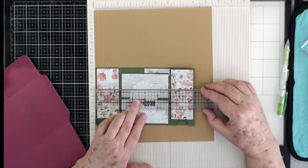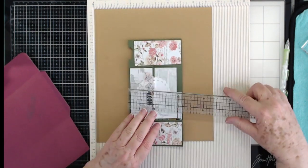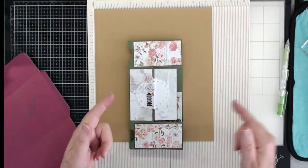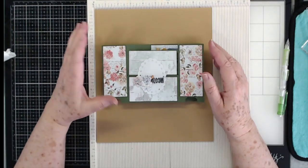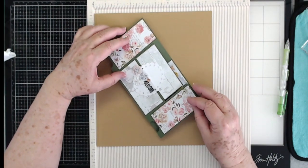So what you do is measure your card once you get it folded up. This card is eight inches long and it is four and a quarter inches tall. This one is going to be too big to lay flat in a standard envelope with fold-overs.